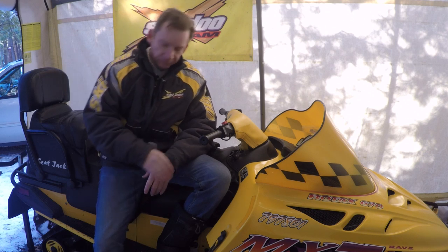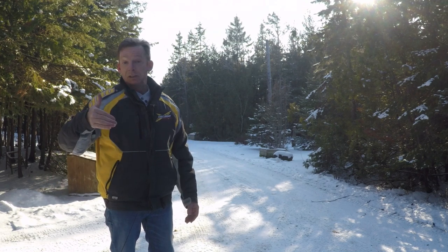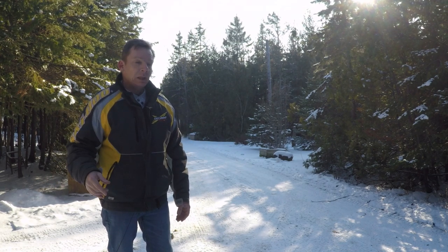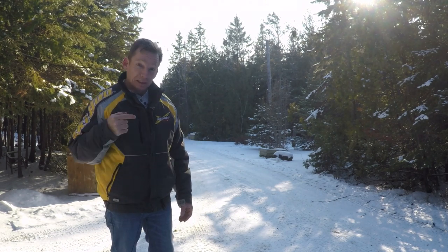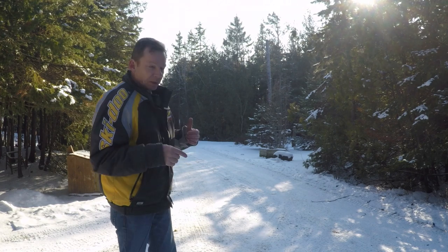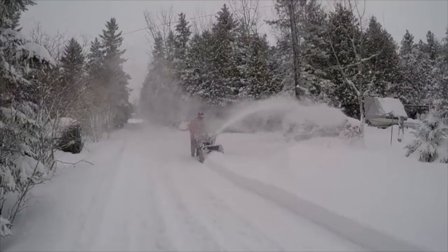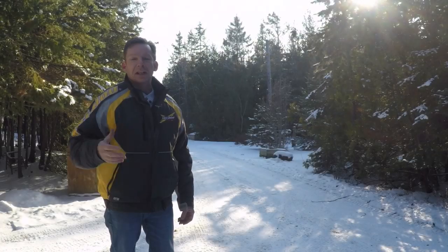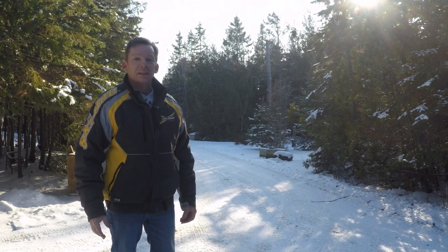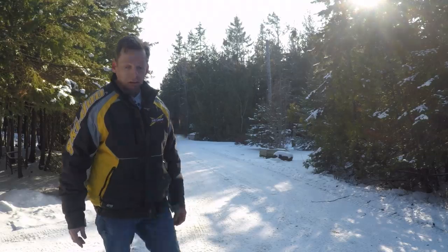I live up on the Bruce Peninsula, right between Georgian Bay and Lake Huron in Ontario, Canada. We get a lot of snow. I also live on an unassumed road, so they don't clear it — if I want to get out in the winter, I need to clear it myself. It's a fairly good stretch to keep clear. Most of the time I've used a snowblower — I don't mind it, it took about an hour and a half, kind of mindless. But I wanted something a little bit quicker and easier on days I don't feel like being out that long.